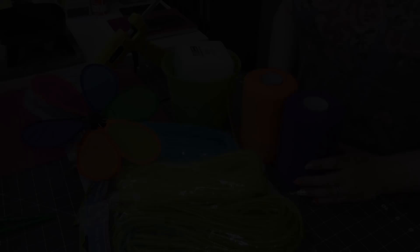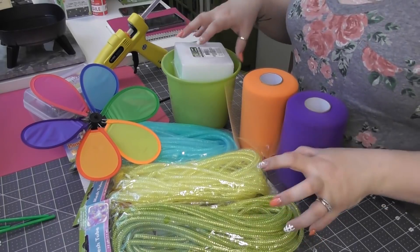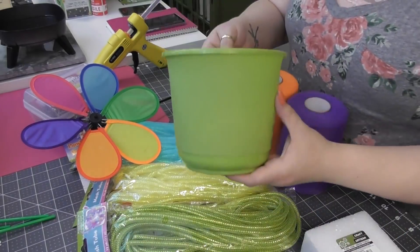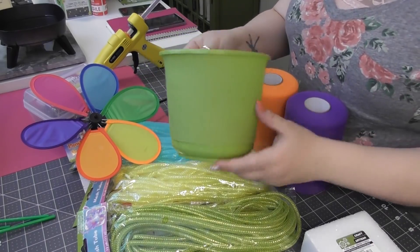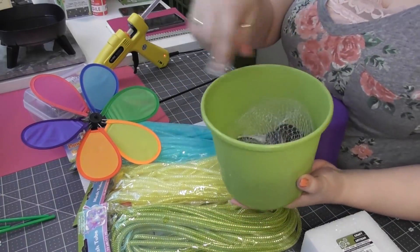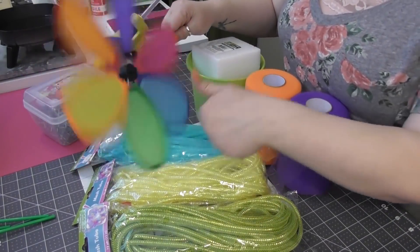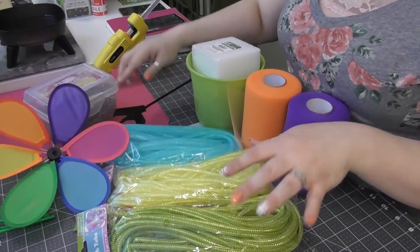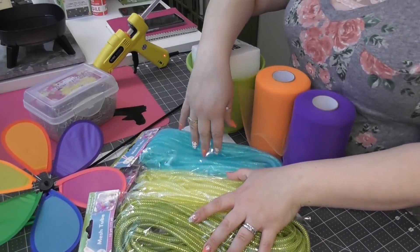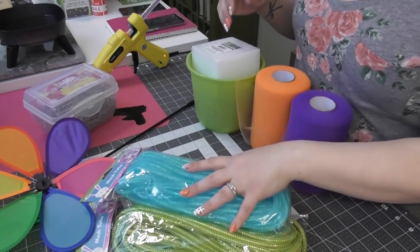Here are basically the main supplies for the first project. I've got a styrofoam block from Dollar Tree, a cute little outdoor bucket in lime green — they had a couple of different colors at Dollar Tree. I bought a bag of heavy rocks to weigh down both projects. Of course, a wind spinner in different colors and patterns, also from Dollar Tree. And I got three different colors of deco mesh flex tubing — they call it mesh tubing at Dollar Tree — the Easter stuff was out so I got that there.